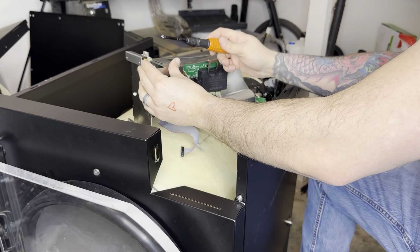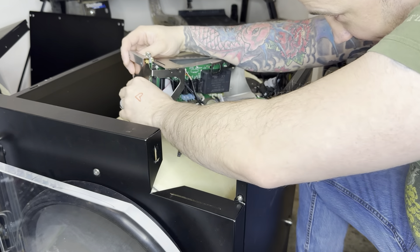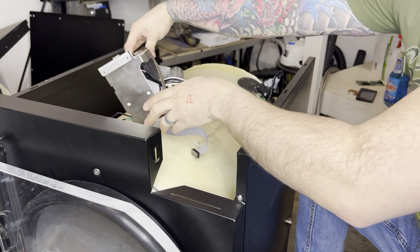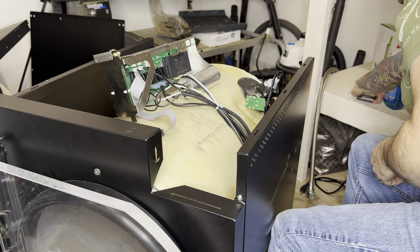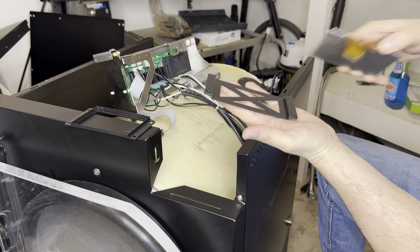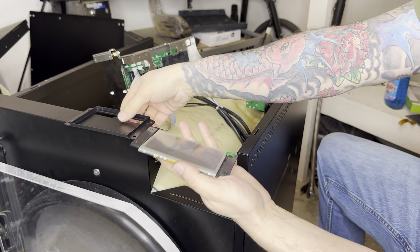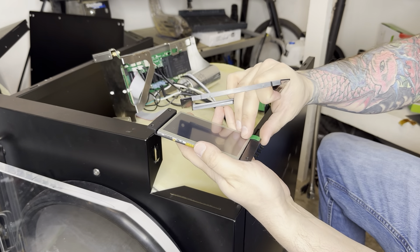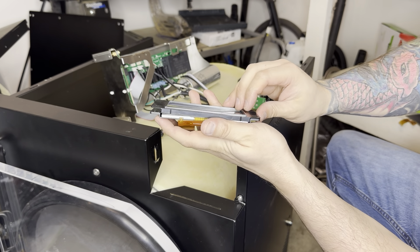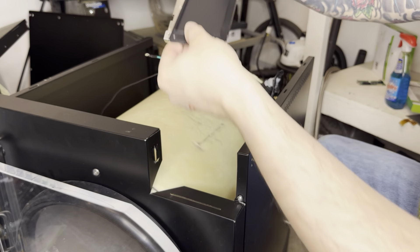Get it nice and tight. Now make sure that in all these corners you have good connections. Next we're going to put the new screen on. Take the old screen, take the top off, take this screen out. Then put the new screen on the same exact way. Make sure you take the protective cover off, put your screen back on, and it should line up.